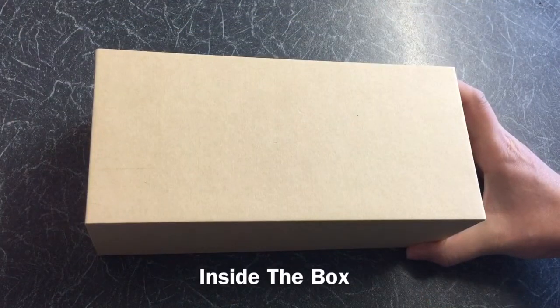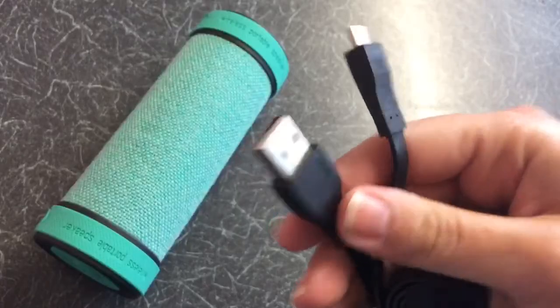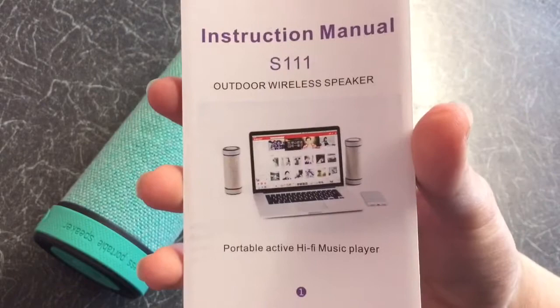Inside the box you get the Bluetooth speaker itself, the USB charging cable, the 3.5mm audio cable, and the user manual.